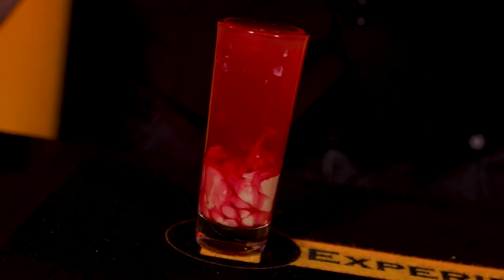Kia ora koutou, and welcome to Experience Bar, where we're turning video games into cocktails. My name is Jack, and I'll be your bartender for this evening as I show you how to make a drink that's real brain food. The Ceramorpha Shot, inspired by Baldur's Gate 3.